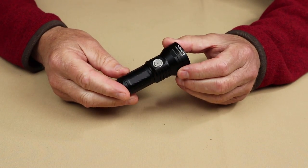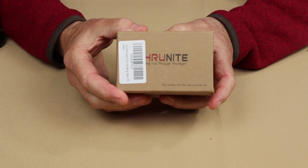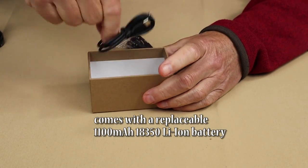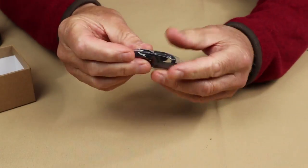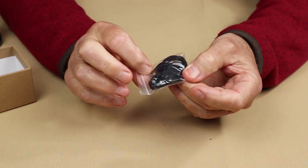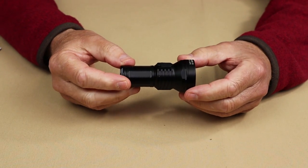Just before we take a closer look at the Catapult Mini V2, I thought I'd share with you what it came with. This is the box that it arrived in, very much a typical flashlight box from ThruNite. Inside of the box is the operating manual with warranty information, a USB Type-C charging cable, and a small bag containing a pair of O-rings, a battery port cover, plus a little lanyard.